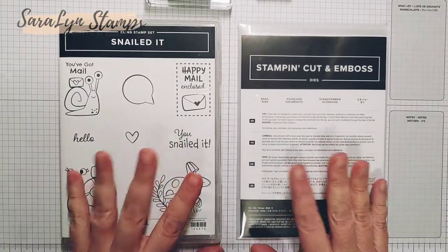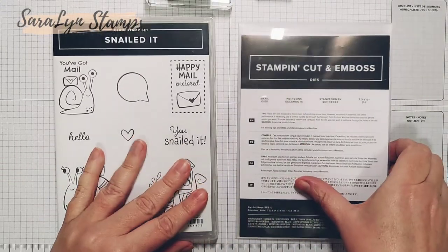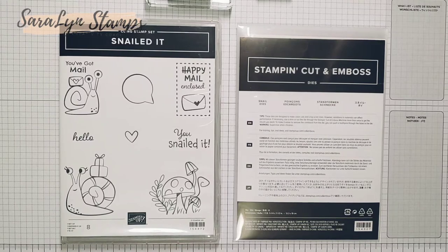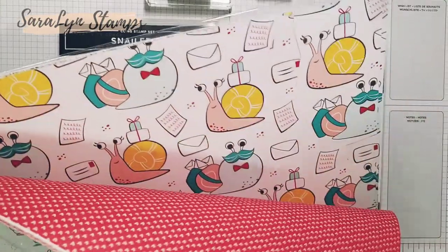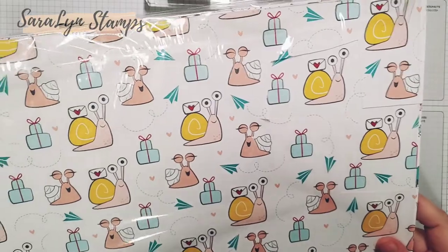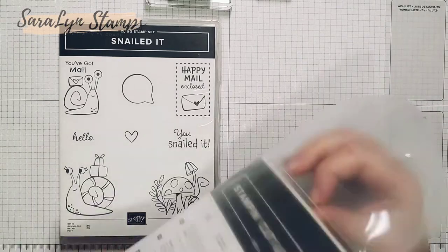This is the Snail Mail suite — it's a bundle, actually, and this is the stamp set. It's absolutely adorable. I love this one so much, and these are the dies that come with it. Most of this card I was able to cut right out of the dies. There's also some designer series paper that comes with it, and as you can see it has little snails, presents, envelopes, and all of these different images I used today to create this card. This paper works seamlessly with the dies — Stampin' Up! just has a way of making sure everything coordinates together.